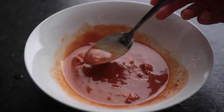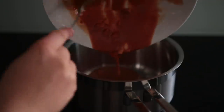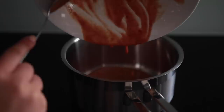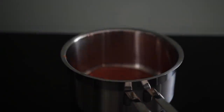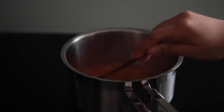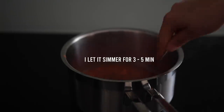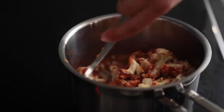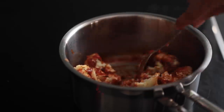Mix it all up — beautiful. I transferred this to a small saucepan, brought it up to medium-high, then once it was bubbling I turned the heat to medium, gradually adding more water while mixing continuously. I added the cauliflower to the sauce and had some of it on top of rice.